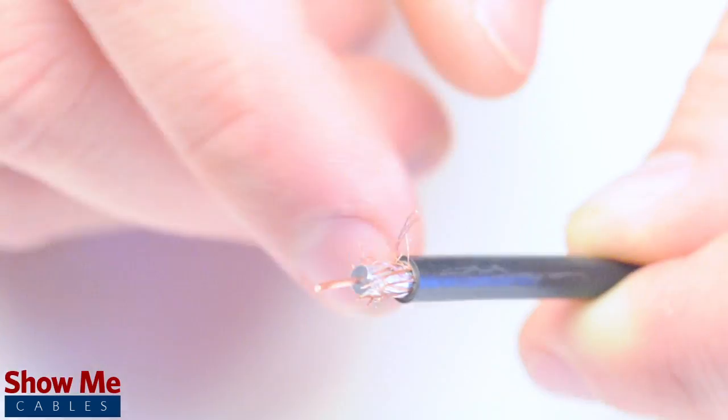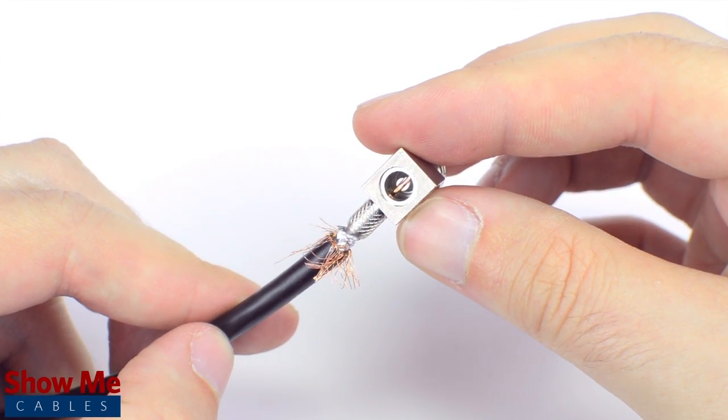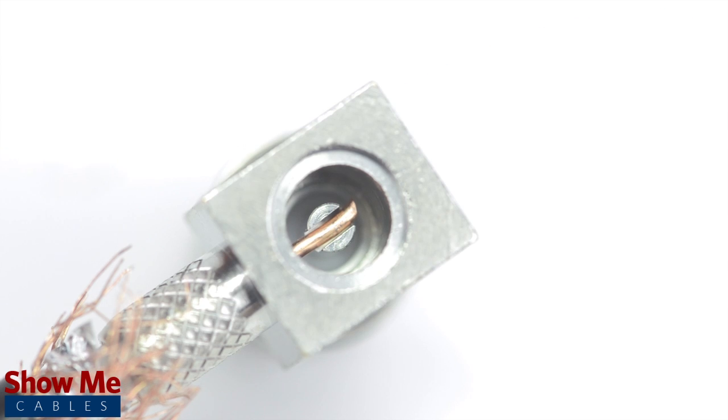Pull back the braided shield and insert the connector housing over the cable. Make sure that the center conductor reaches the well inside the base of the connector. Then, solder the conductor to the solder well.